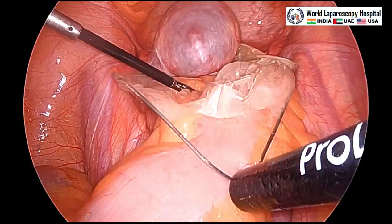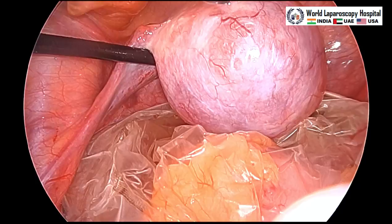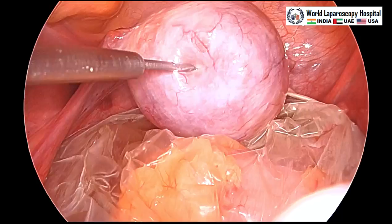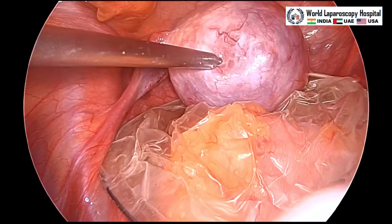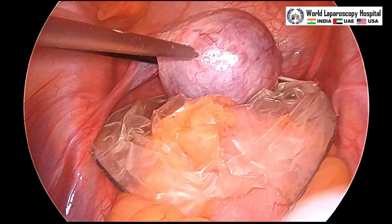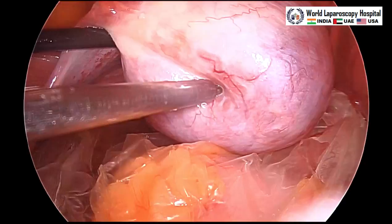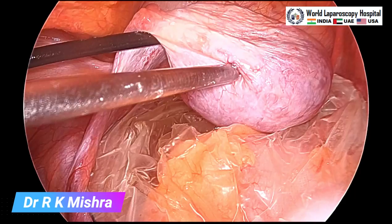If the dermoid cyst is less than 3 or 4 cm you can try to do the ovarian cystectomy without aspirating the cyst, but if the dermoid is a little big it is better to aspirate the fluid content. We are using one aspiration needle to puncture the cyst and aspirate the cystic content. In a dermoid there will be hair, tooth, and sometimes bone, but the bulk of the content is fatty tissue which can be aspirated.